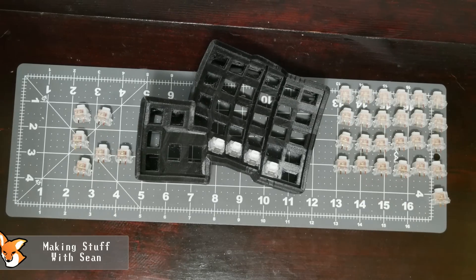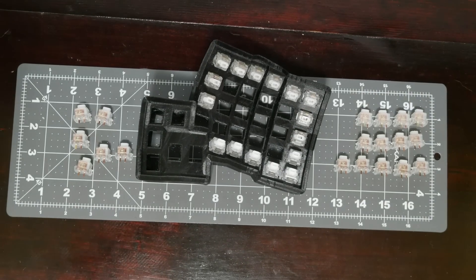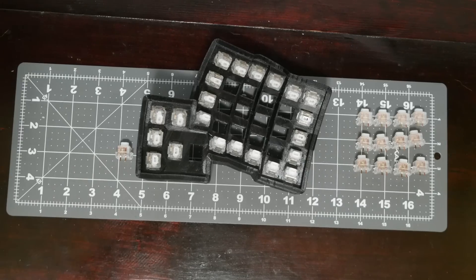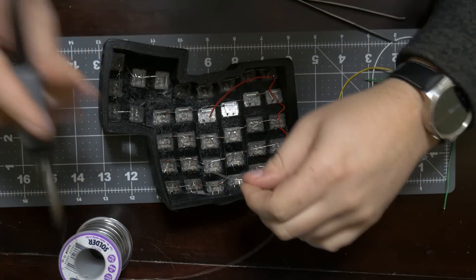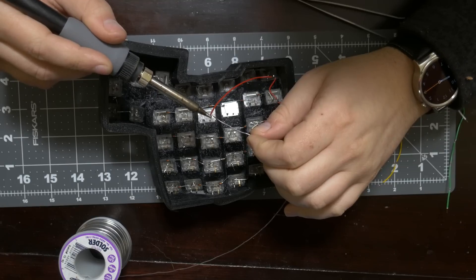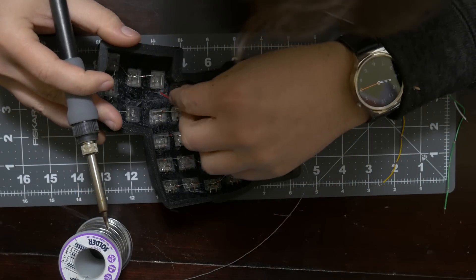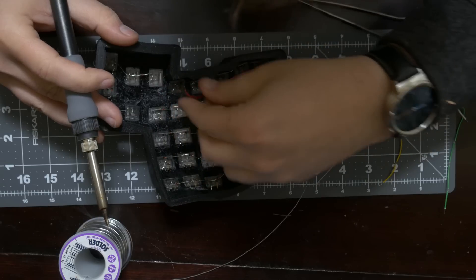I finished putting in the switches for the other half of the keyboard. It's been a while since I did my last hand wire and I just wasn't remembering correctly — I actually put the diodes in wrong, so ignore those diodes. I'll go over how to properly do them a little bit later in the video.